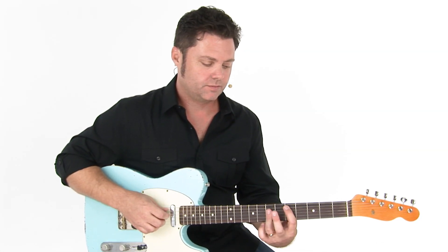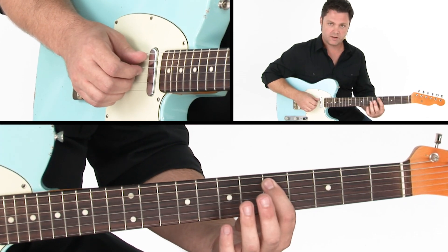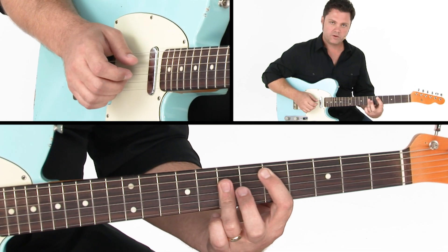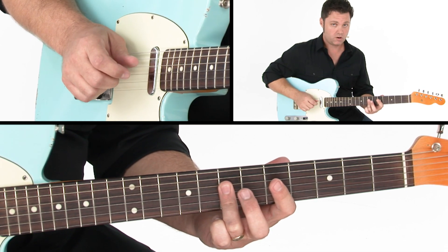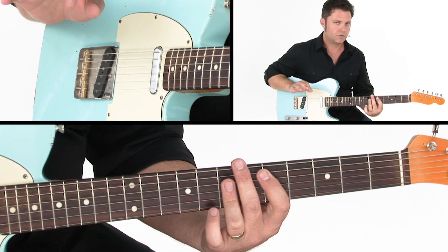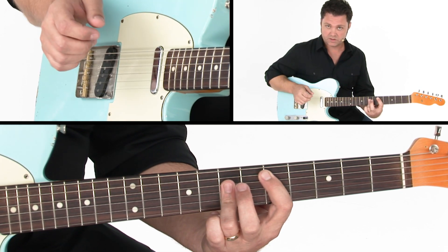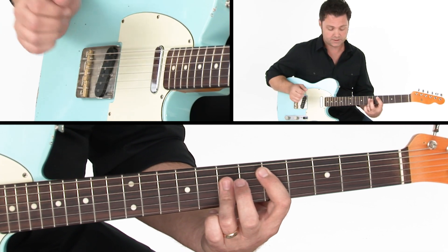We'll start this example with a D bar chord at the fifth and seventh frets. Our first finger is on the note D on the A string at the fifth fret, and our third finger will bar across the notes A, D, and F sharp at the seventh fret. I'm also slightly arpeggiating that with my picking hand — playing the notes of the chord individually rather than strumming or plucking them all at once.